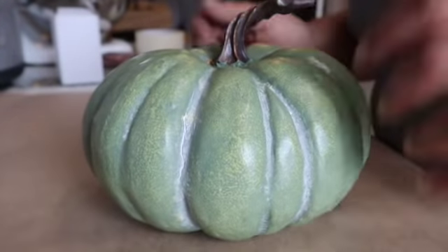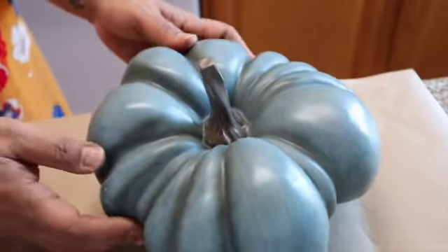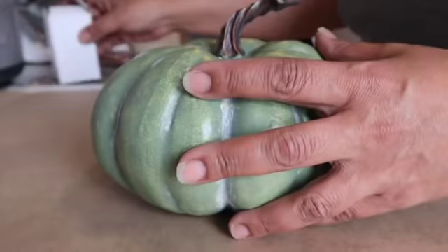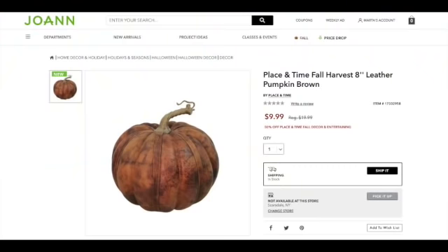Buying things after the holidays really pays off. I got a bunch of ceramic pumpkins from Michaels last year — I paid maybe about $2 each. They were a steal. Joann's had a beautiful leather pumpkin for $9.99. It was on sale, but it wasn't available at my store and I was being cheap — I did not want to pay for shipping.